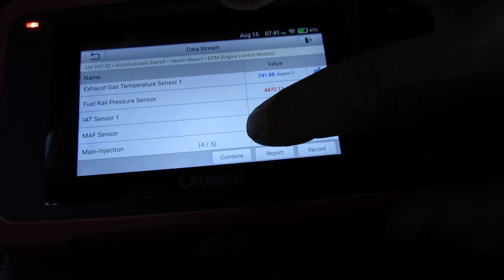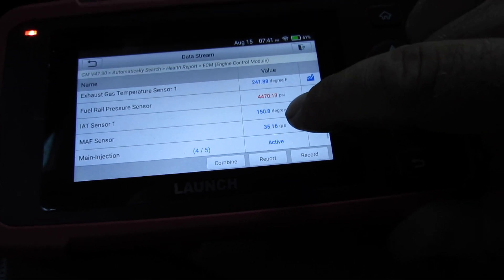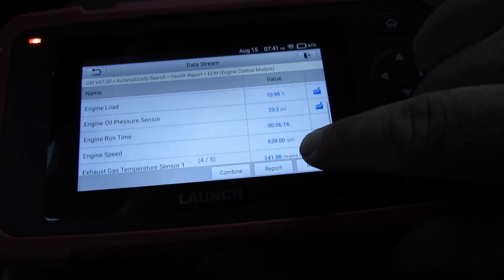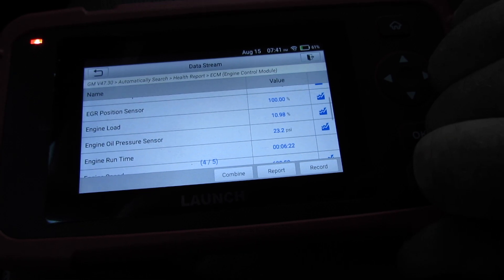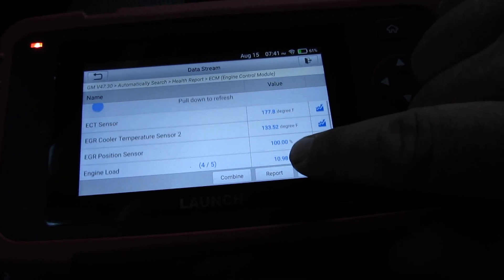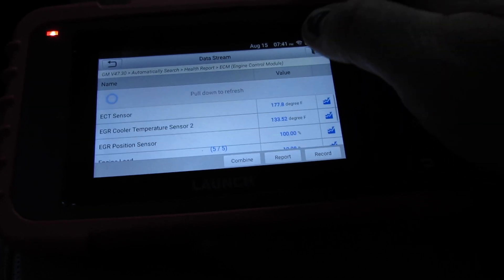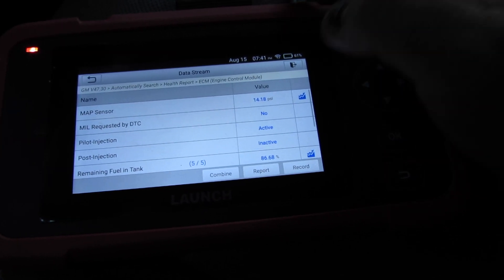Seems like it's kind of slow loading. Fuel rail pressure: 4,400 PSI. Exhaust gas temperature: 241. Idling at 639 RPMs. Engine oil pressure sensor: 23. EGR position sensor: 100%. 86.68% fuel in the tank.